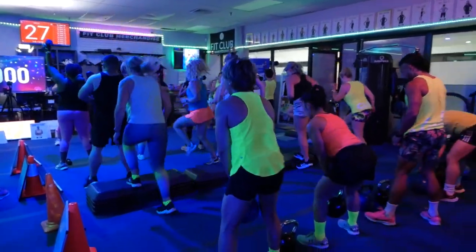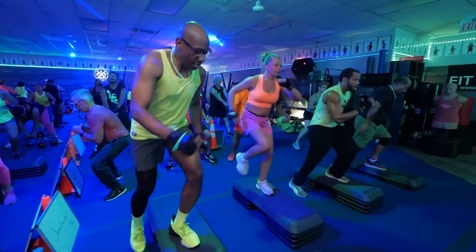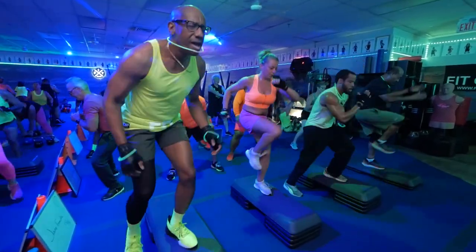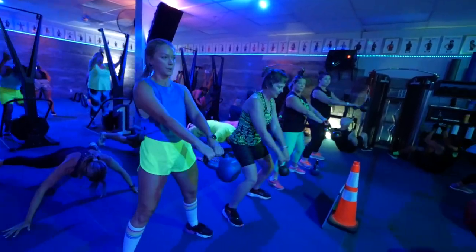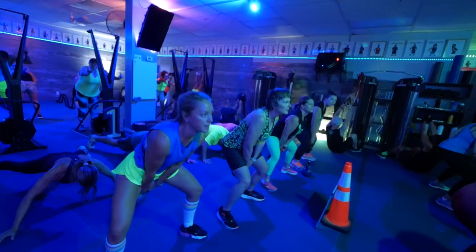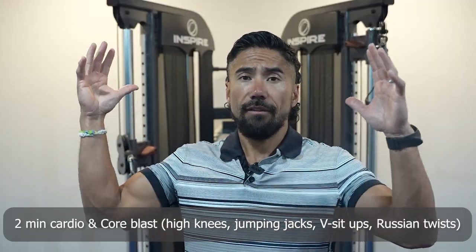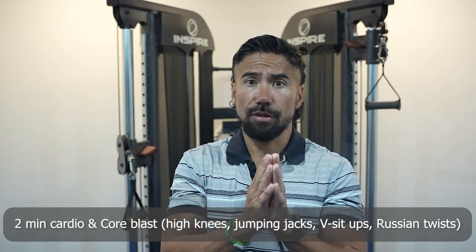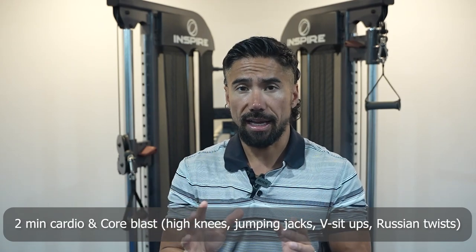In the midday, to keep that metabolism revved up — because our metabolism is most active in the morning and in the evening due to digesting food — the midday is when you get that lull. So what I want you to do is a two-minute cardio and core blast, which incorporates high knees, jumping jacks, V sit-ups, and Russian twists. Do them for 30 seconds each with a five-second break, and that's just two minutes, middle of the day.